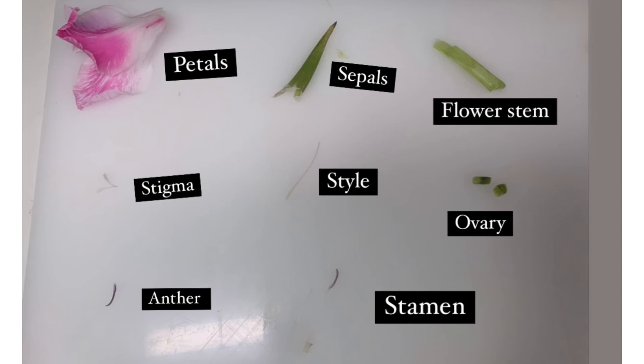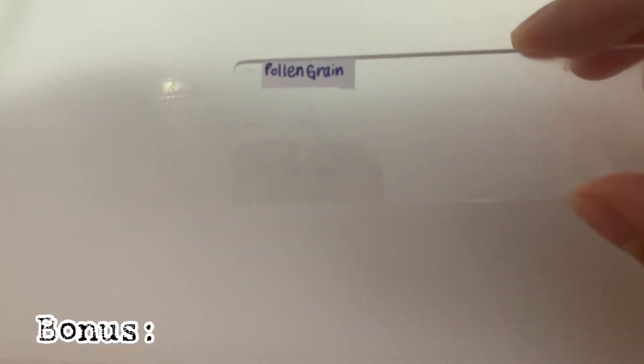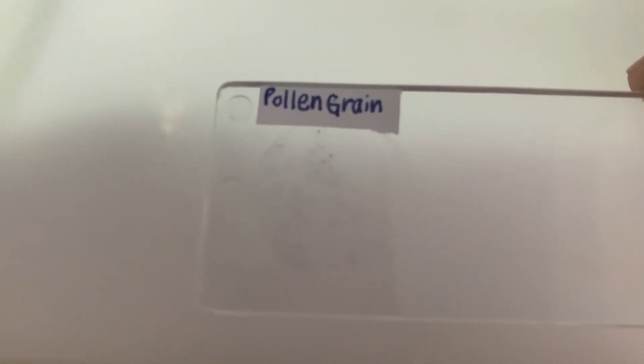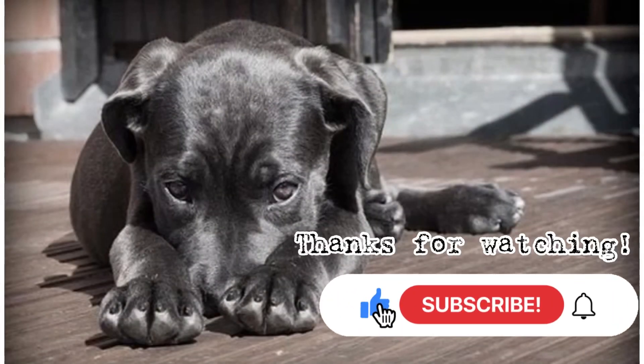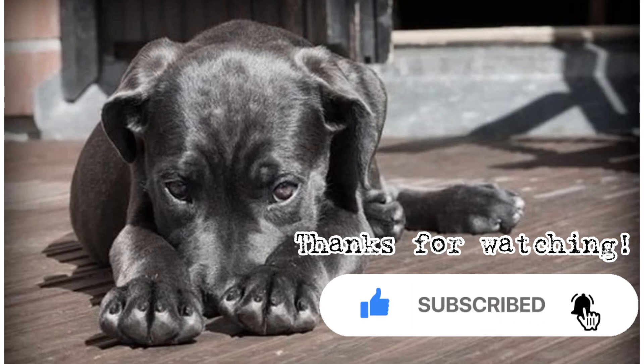As a bonus, I've also collected the pollen grains of the flower. You can see me looking at the pollen grains under the microscope in the next video. Thank you so much for watching — please leave a like and subscribe to support this channel.